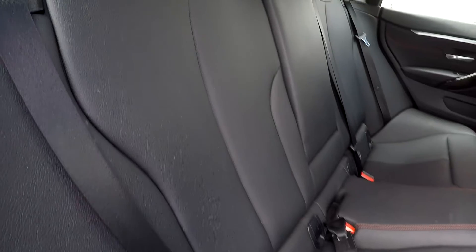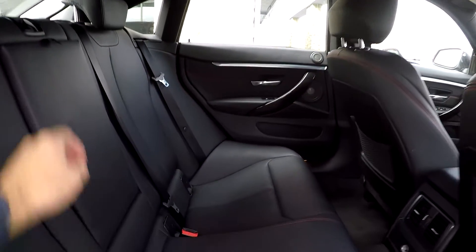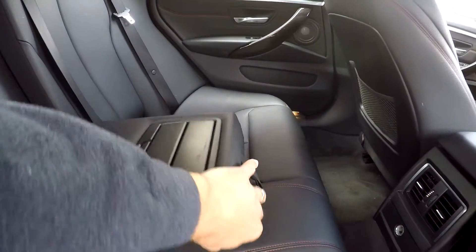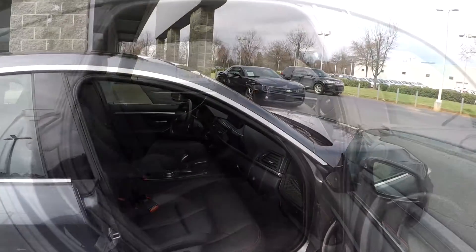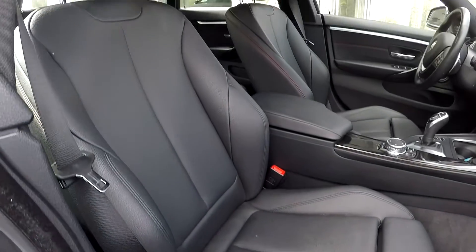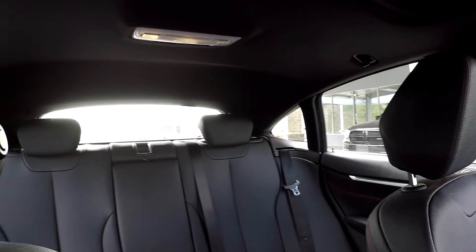One more look at the back seat now from the passenger side — nice clean interior, with some additional cup holders there and the armrest in the center. We're going to wrap up on the passenger side: full power for the passenger as well as the driver. Another look over the seating surface as we take one more spin around the back.